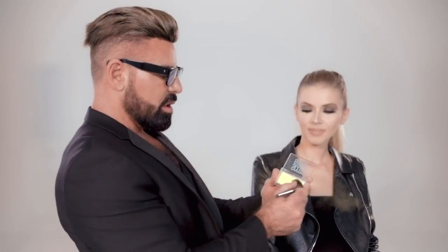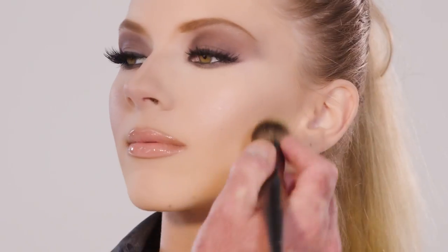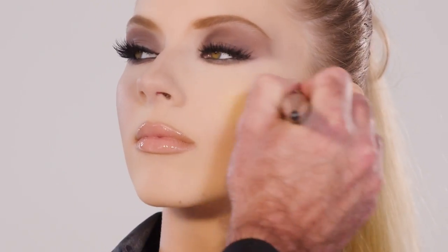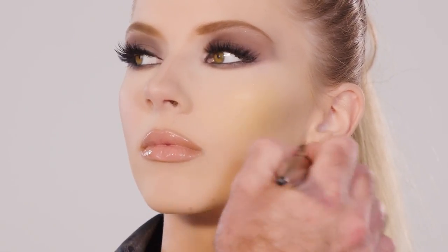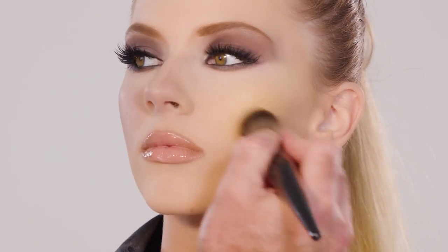It actually has some shimmer to it — you can see that. It's kind of gorgeous, right? So I'm going to grab a little bit of the Plumeria and go right around the edges. Like say somebody's got a lot of red pigment in their face and they're just trying to tone it down a little bit — this is something really great. Or you can pair it with another blush to create a different color.